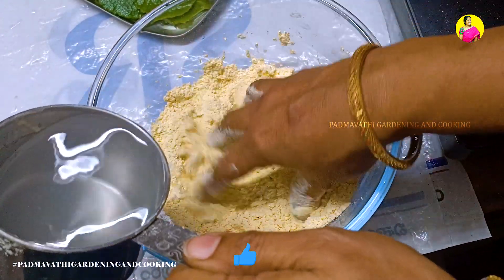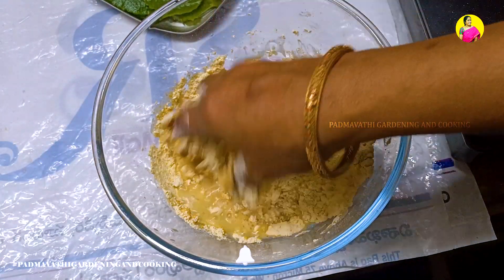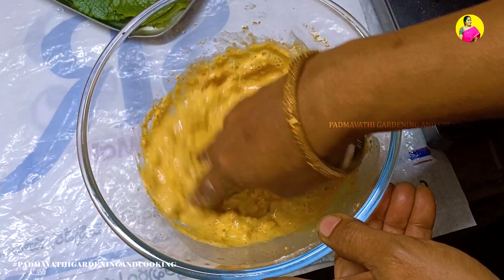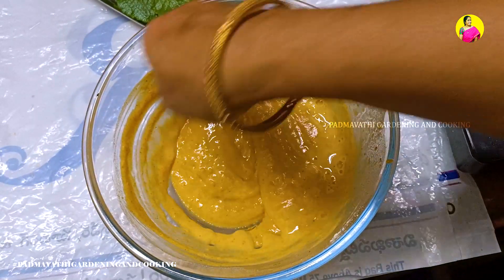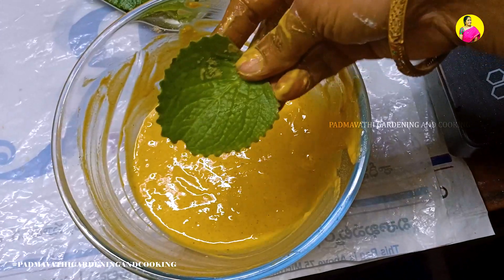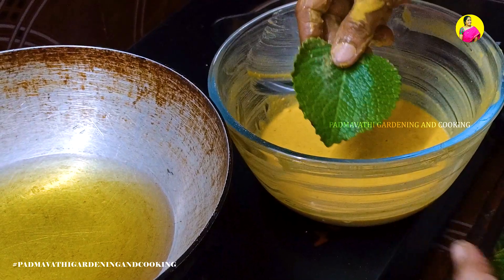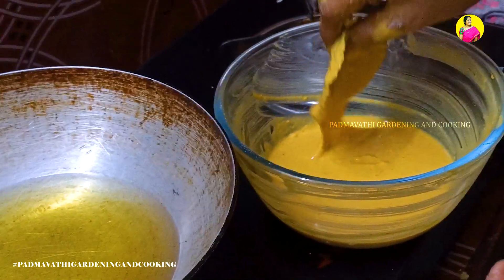I'm going to put on some water. We are going to put on some touch of the rice. Now, let me put it in half cup of water. Put tea in the pan and mix in the pan and mix in the water.